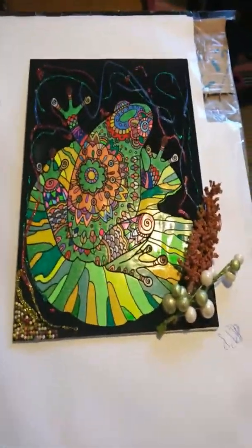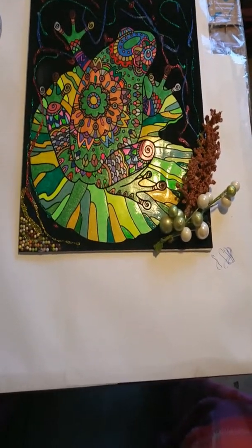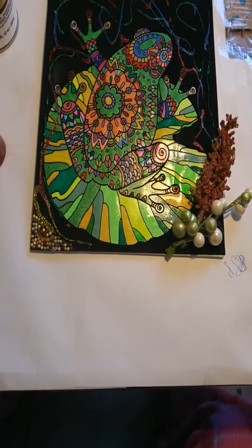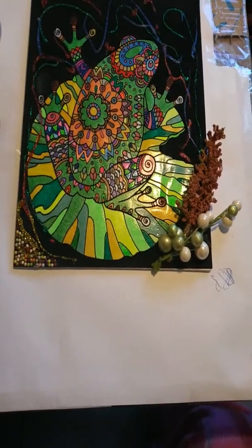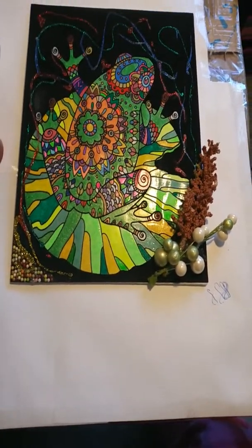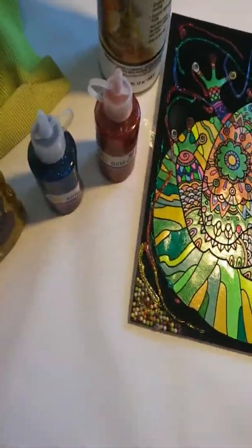Welcome to a frog velvet frog painting. Sorry, I got cut off. There was an interruption by an ad on the phone and it automatically cut my video, which was very upsetting.